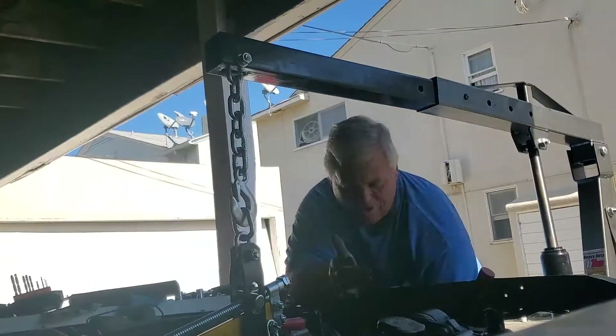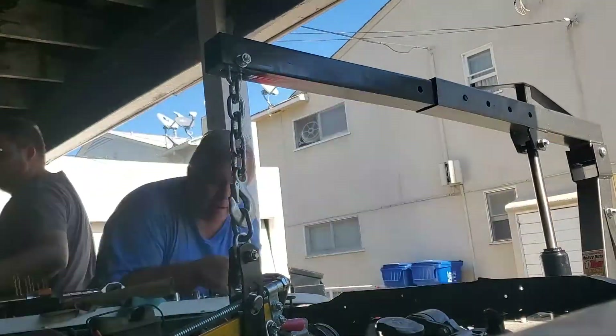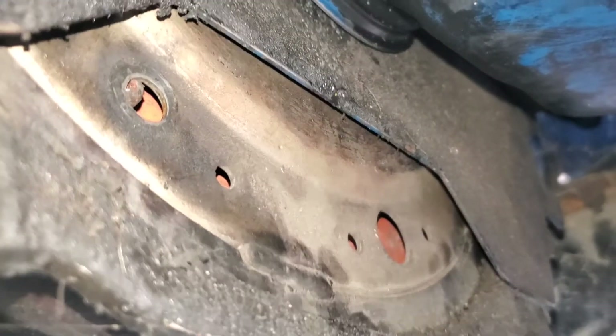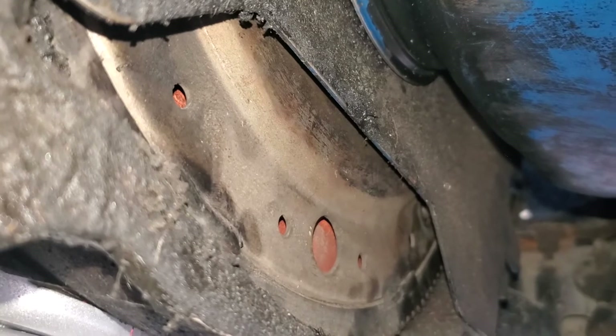It went way smoother going in than it did coming out. The hardest part was getting the torque converter bolts to line up. I used my cell phone as a mirror with the camera to look in and see where everything was, spinning the engine around until we got them in place. Then we ran them all in with red Loctite.